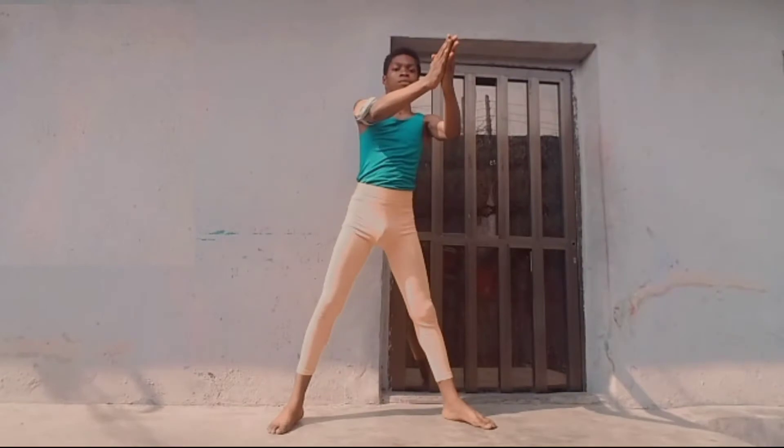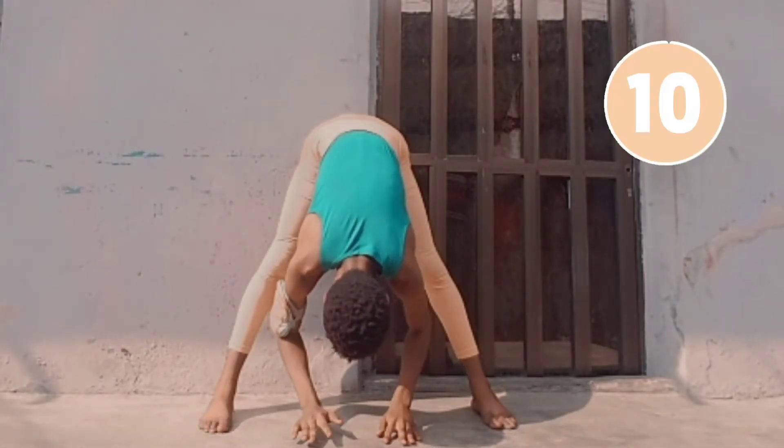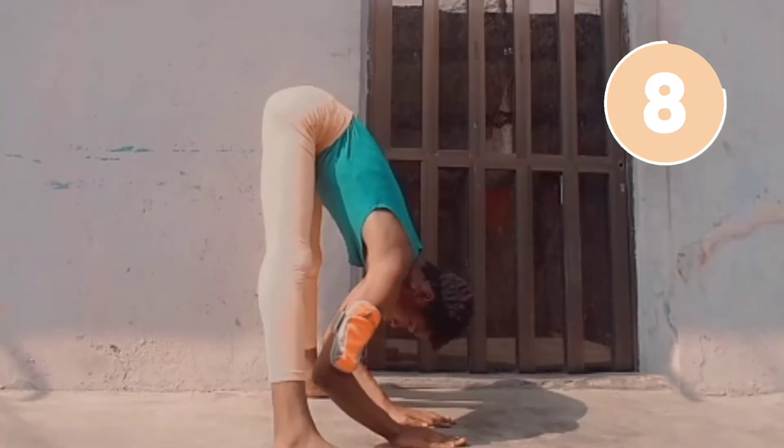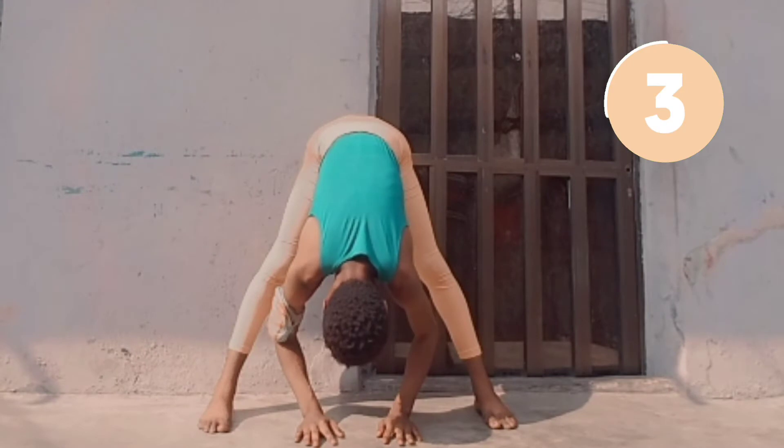Now take a wide stand and reach forward to go into a forward fold. By placing your hands touching the floor, you will be able to feel a deep stretch in your hips and in your lower back.